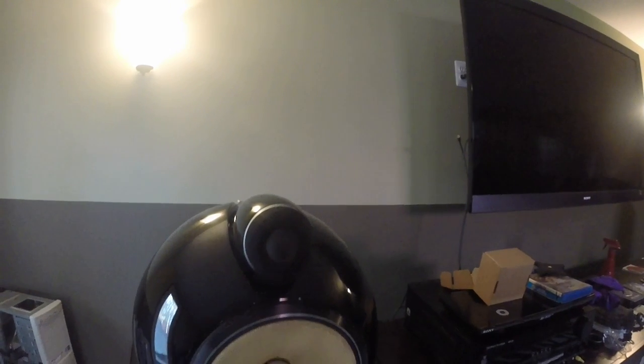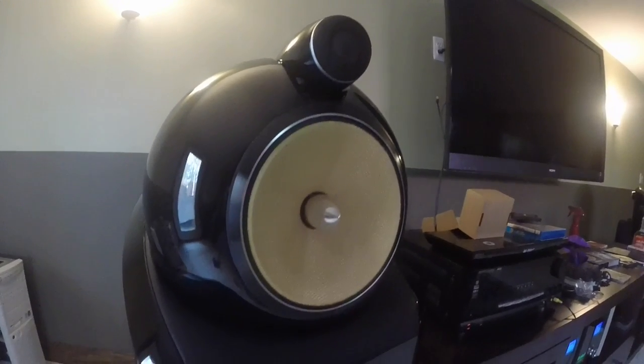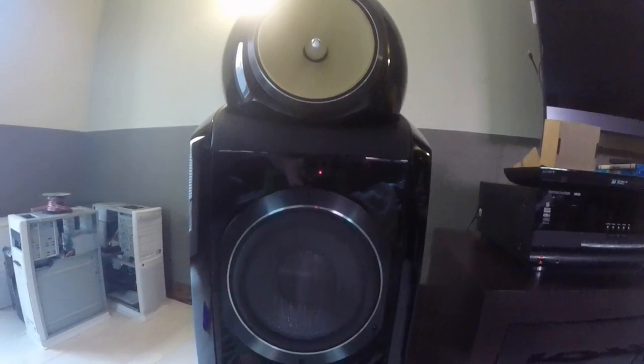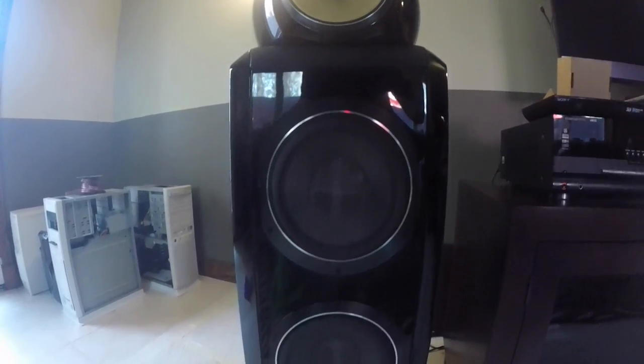Hello YouTubers, DIYDan here and my dream speakers have finally arrived. What you are looking at is a set of Bowers & Wilkins 802 Diamonds finished in beautiful gloss black lacquer. I know the video and the lighting in the basement doesn't do these speakers much justice, but these things are freaking sweet.